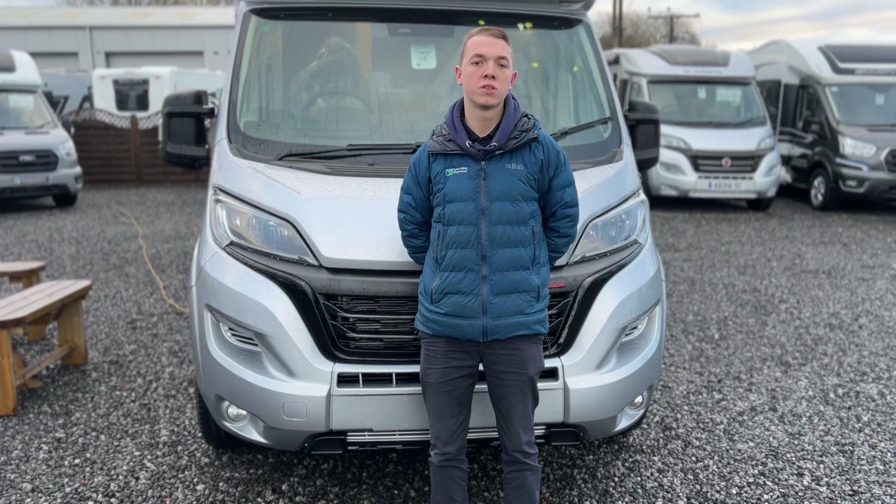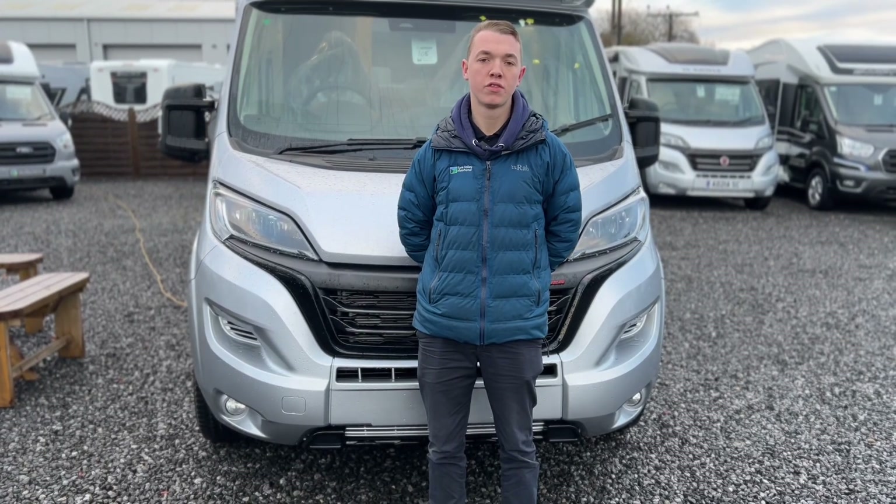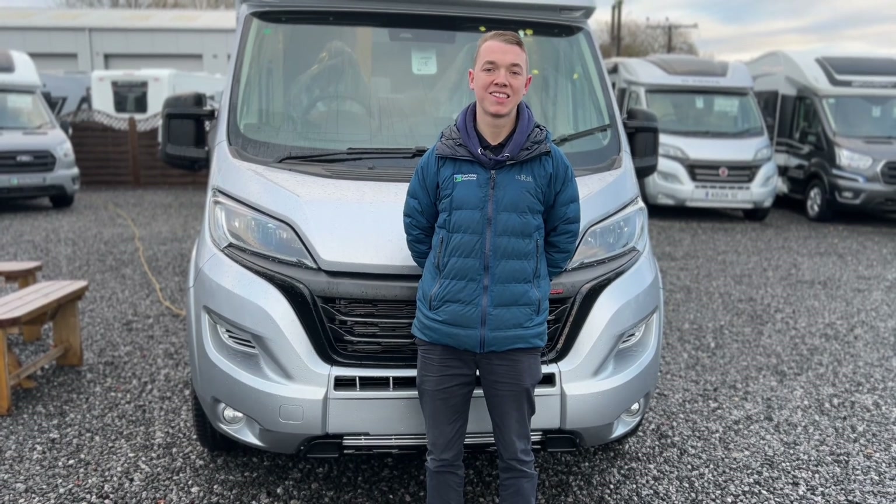Hi, welcome to Time Valley Motorhomes. I'm Callum and this is the handover video of the Adria Compact DL Supreme.